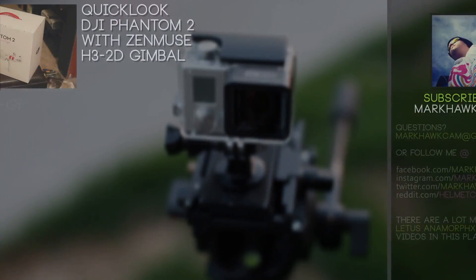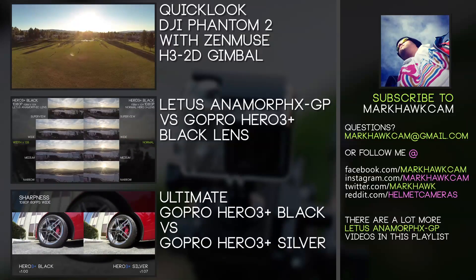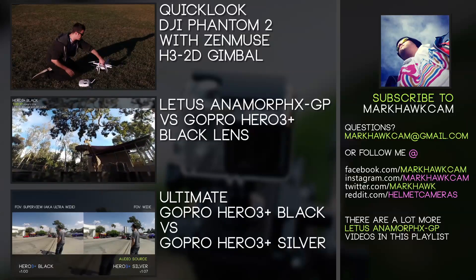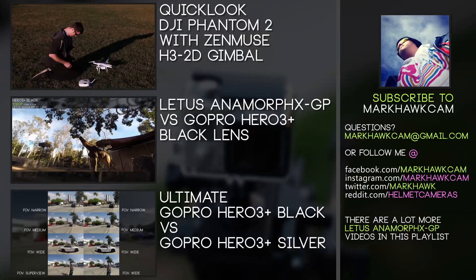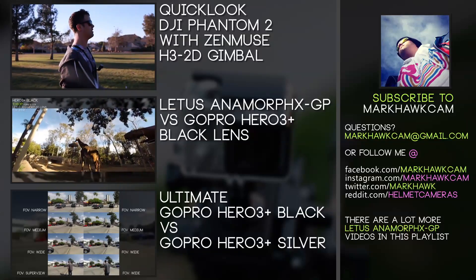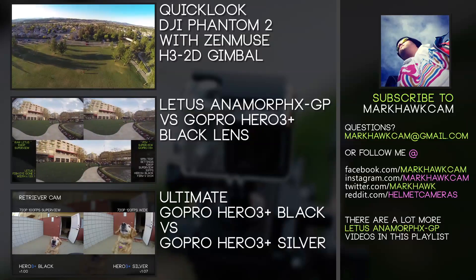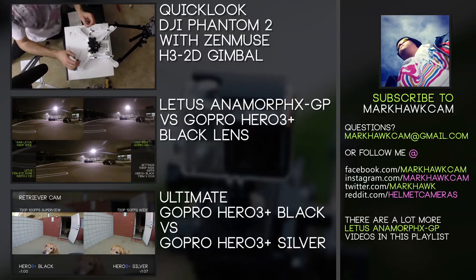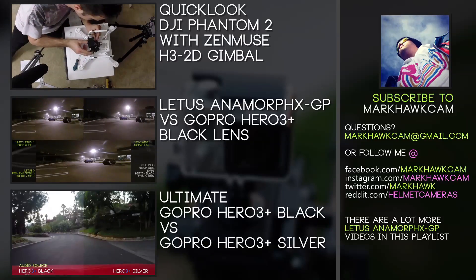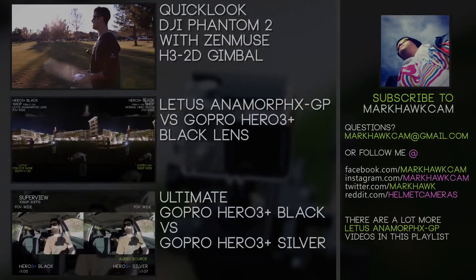That covers the Lettuce Anamorphic X GoPro adapter in full. If you haven't seen it, we have a whole series of videos going over this lens — you can access it via the link in the bottom right. Feel free to leave questions in the comments or shoot me an email at markhawkcam@gmail.com. We'll also be starting coverage of Sony's new HDR AS100 and the DJI Phantom 2 and how you can use that with your GoPro. Be sure to like and subscribe so you don't miss any of that. See you guys out there — thanks for watching!